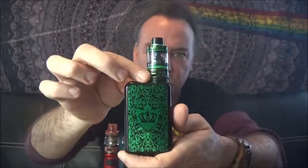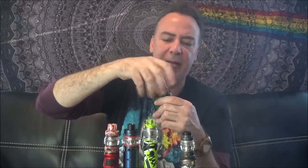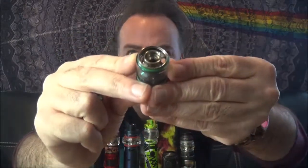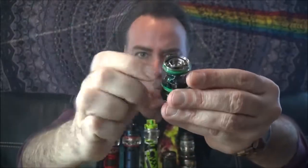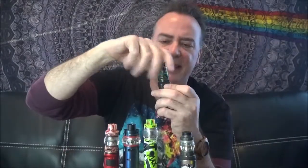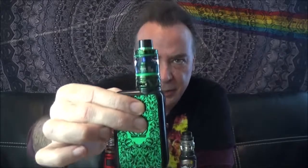The next one is actually a first entry for a mod kit like this by Uwell — it is the Crown 4. I did like the Crown 3 a lot too. The only downside with that was the tank would have a tendency to heat up a little bit, and I don't like especially warm vapes. This one, just like the Cerberus, is also a quarter turn — the top comes off, you fill right down there. It also has adjustable airflow and a maximum 6 mil juice capacity.